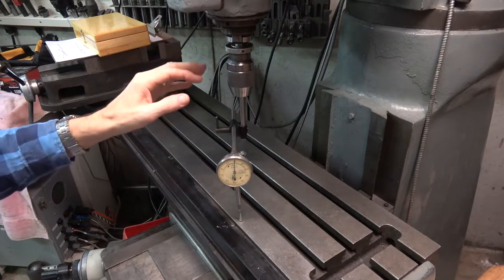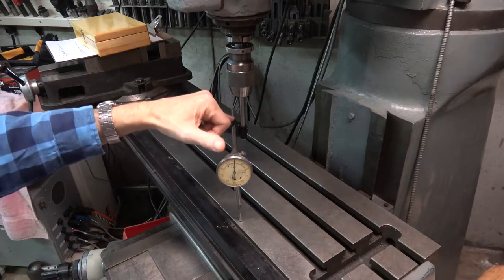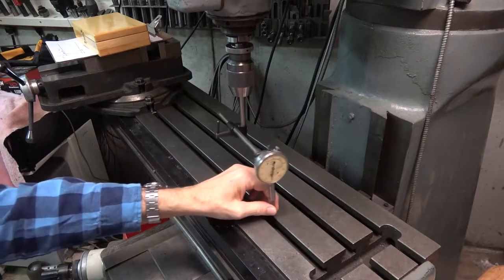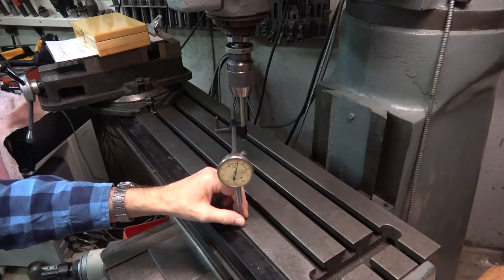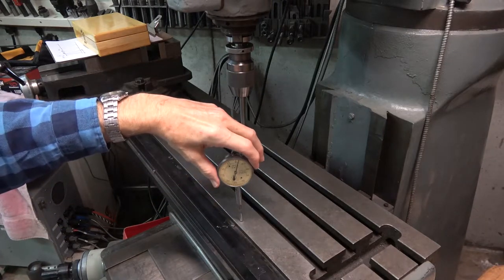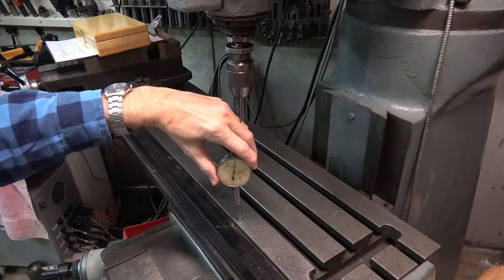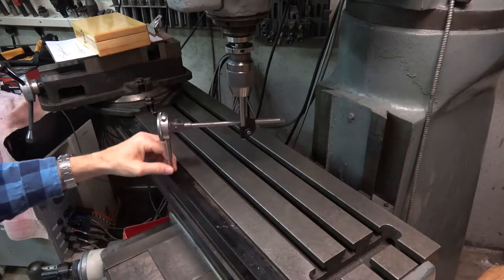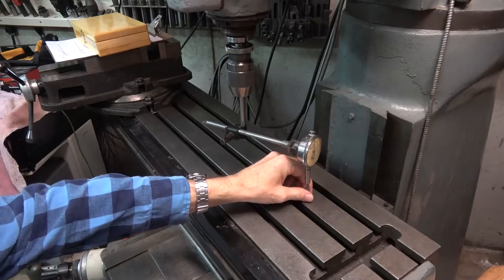To do that, one way is to mount an indicator at an offset in the spindle such that we can sweep back and forth and measure the table in various spots. The way it's done is you pick a starting spot, you set the indicator to zero, and then as you go around, all of the readings on the table should also be zero.